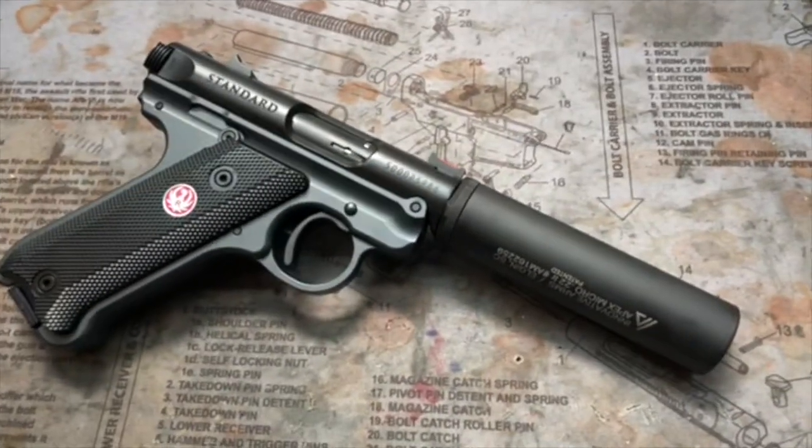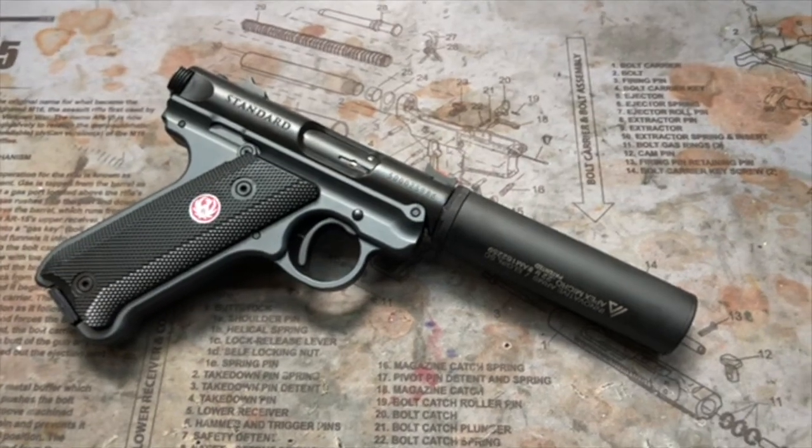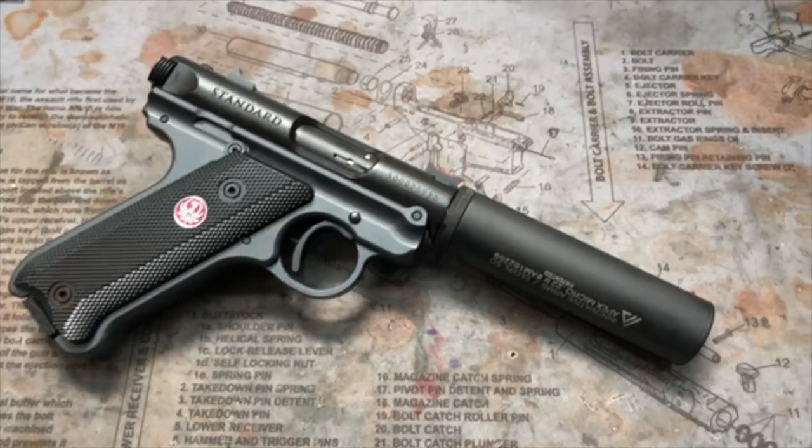Hope you all enjoyed the MK3 Firearms Ruger MKO. It is awesome guys.